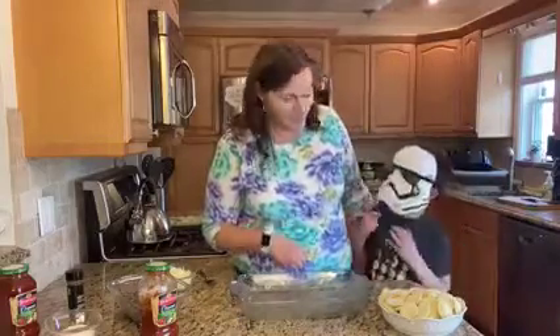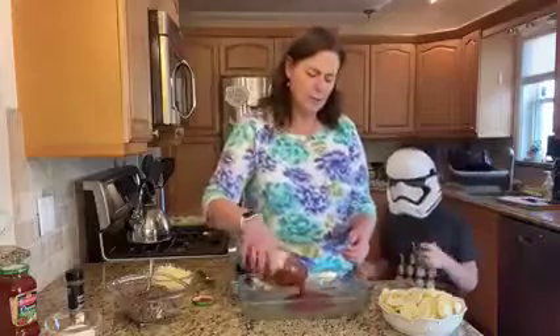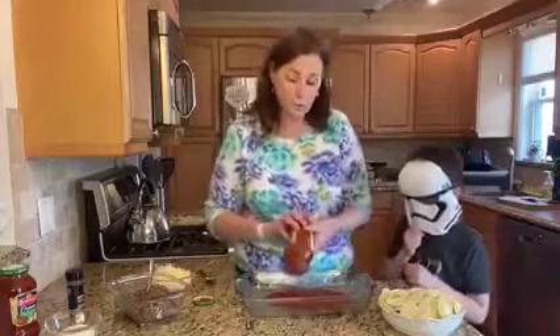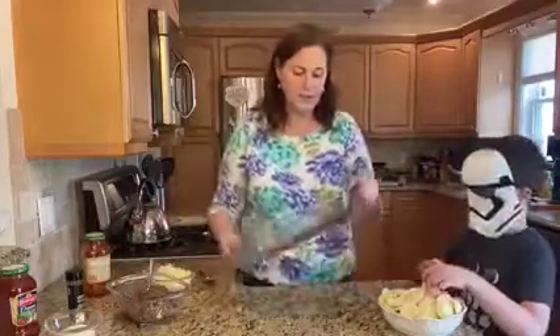Are you excited for it? Yep. All right, so first we're going to pour some of the sauce in the bottom of your pan. So we're just going to pour some sauce in the bottom — I have more over there. And then we're going to line some raviolis up. So this is where you come in — you're going to put some ravioli on top of this.